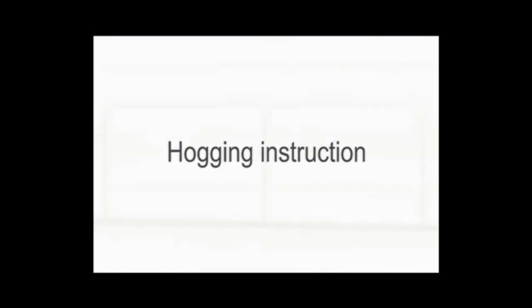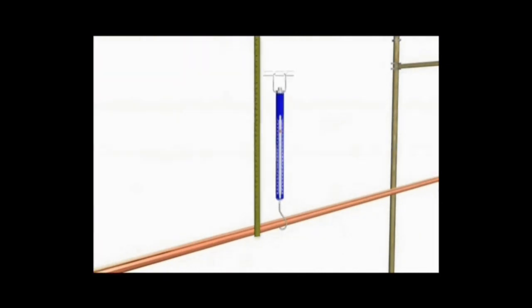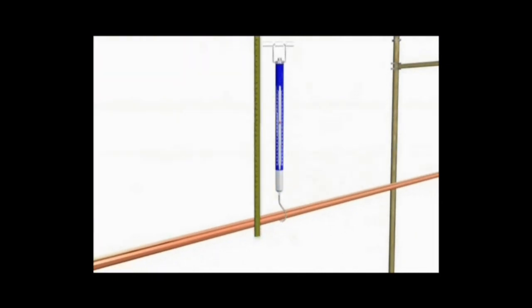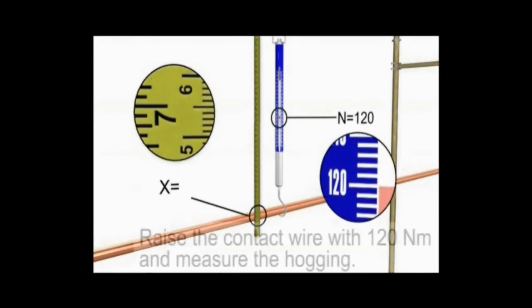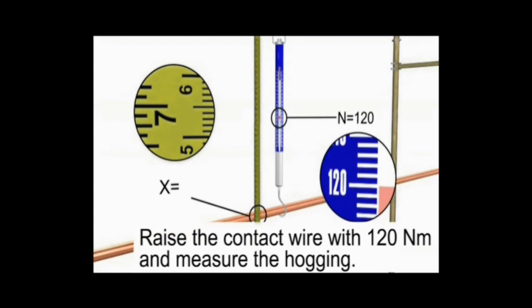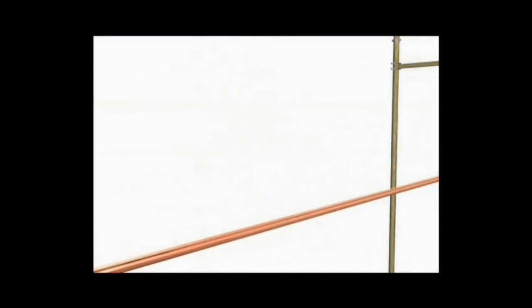Hogging Instructions. Hogging can be determined by taking an average of two masses A and B, and X that we have to determine. For getting the hogging height, we go to the middle of the span and with the help of a spring balance raise the contact wire by 120N or 12kg. The contact wire which is raised up can be measured with the help of a scale, and thus we can see how much hogging has to be kept for the neutral section.